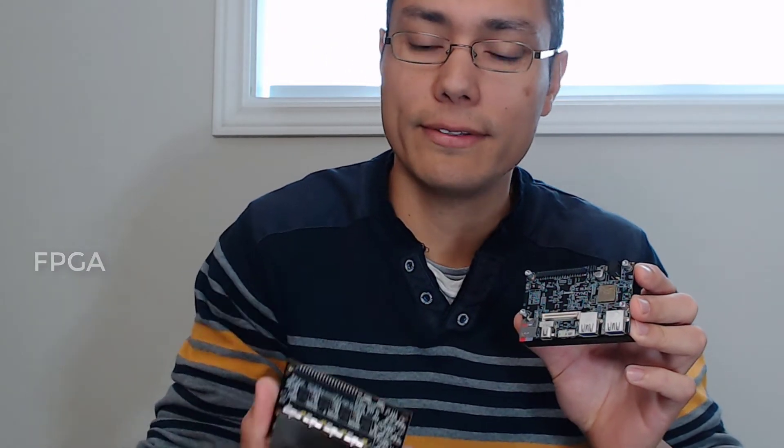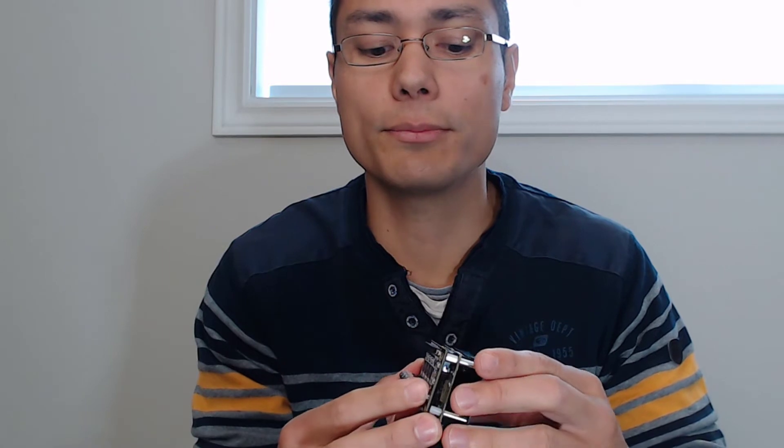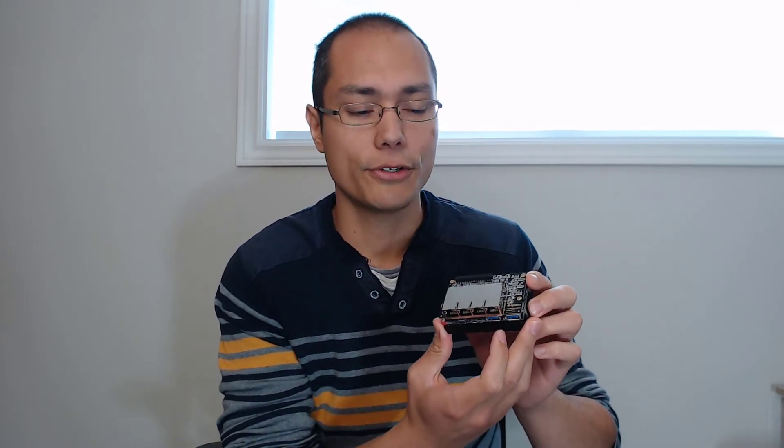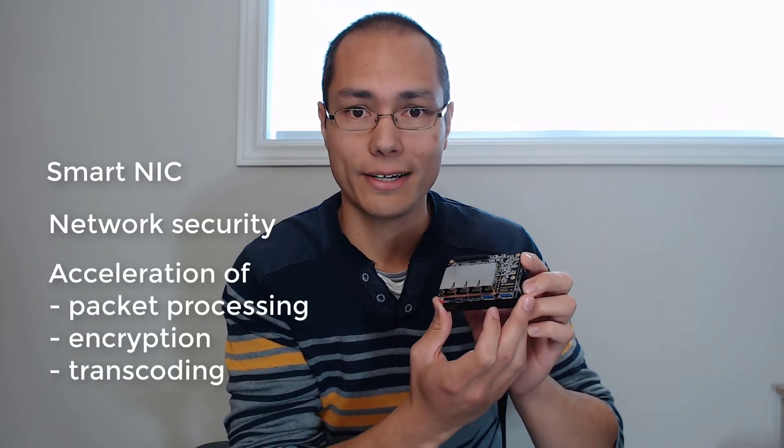Our product, the Ethernet mezzanine card, snaps onto the top of the Ultra 96 board like this, and it basically gives you four gigabit Ethernet ports to play with. It'll open up the Ultra 96 to applications in networking, such as smart NIC, network security, and really anything that can benefit from hardware acceleration on the data plane.